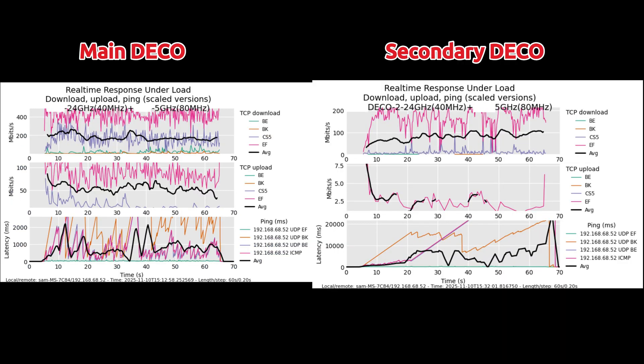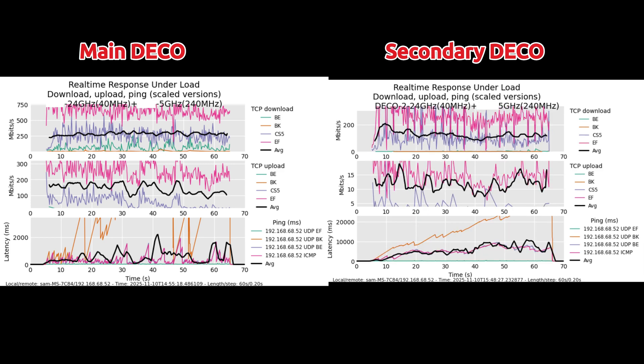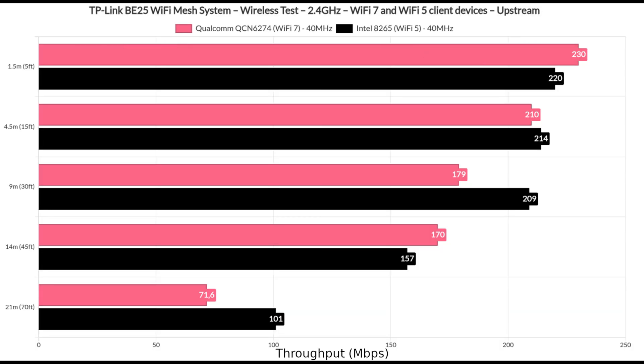What about latency? Flent shows that you should not have great expectations of it handling lots of demanding clients, because it won't work well. Use cables where you can, and make sure to use Ethernet backhaul between the two units to reduce latency as much as possible. Moving forward to the 2.4GHz radio test, we went through a similar process, just using the 40MHz channel bandwidth.